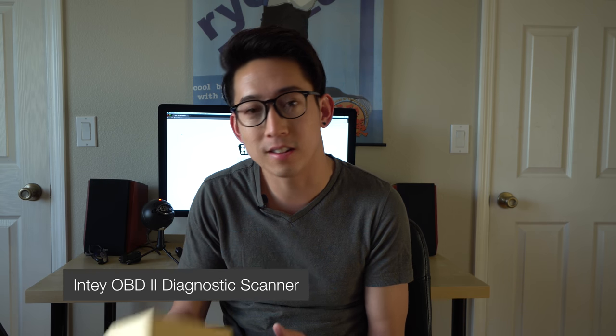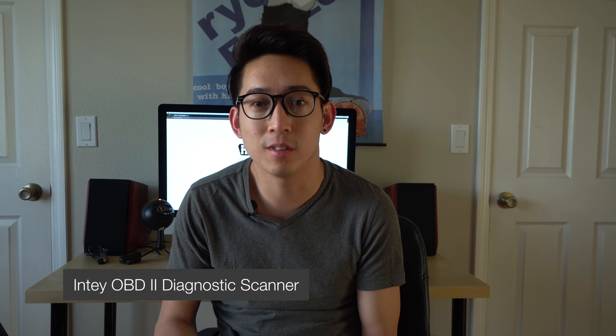We're going to test it out on my TSX and my S2000 — just plug it in and see if we can scroll through the menus and read the codes. My TSX and S2000 don't have any engine light or anything like that at the moment, but we can go through the options and see what's offered to you as a consumer.